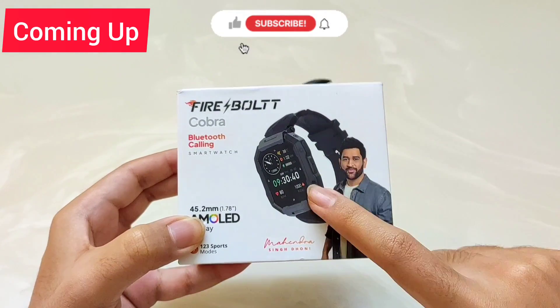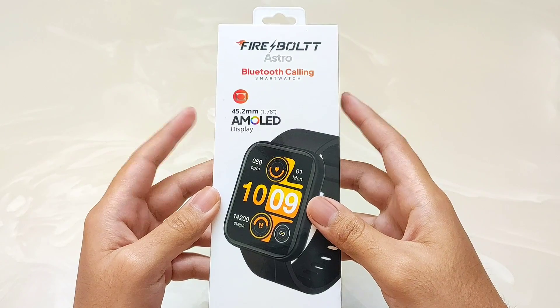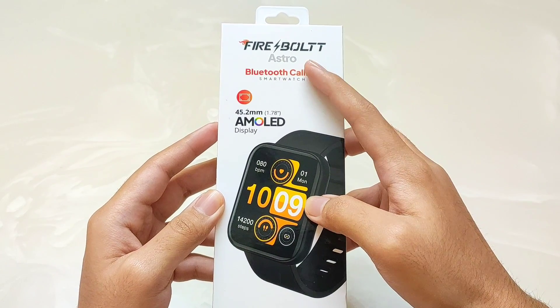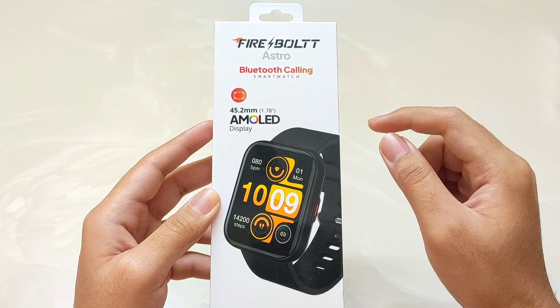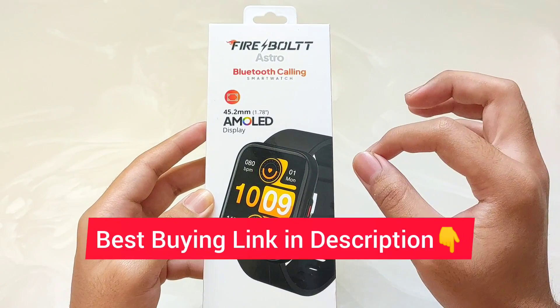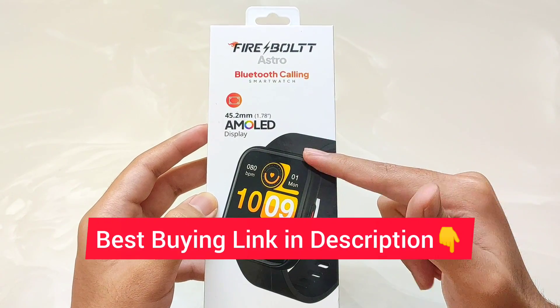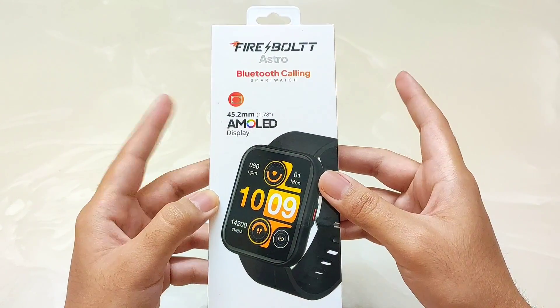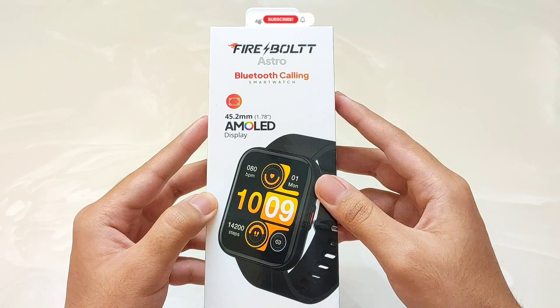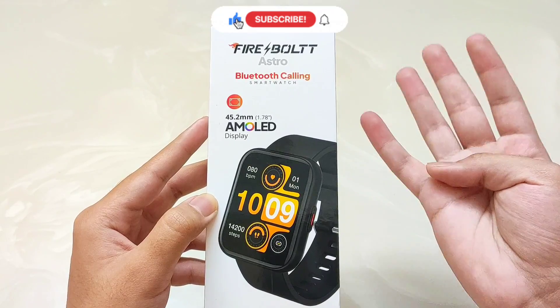I'm going to do an unboxing and review of Firebolt's brand new smartwatch, the Firebolt Astro. You will get a lot of amazing features with an AMOLED display, and Firebolt is launching it at a very aggressive price on Amazon. In this video, I will cover the build quality and design, watch UI, app interface, and we will check the accuracy of the health sensors.